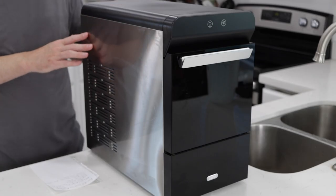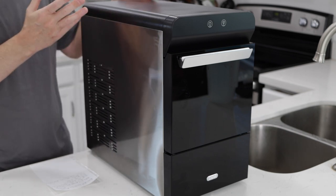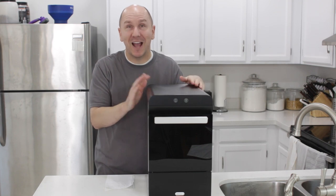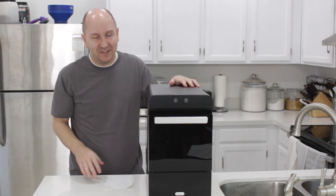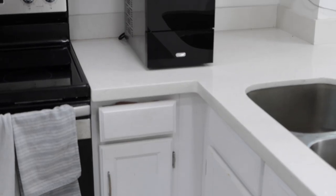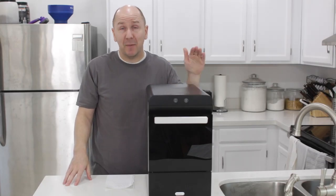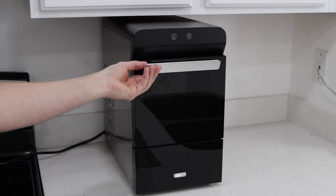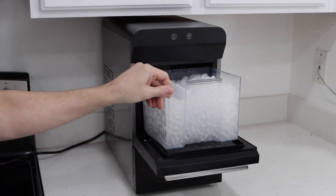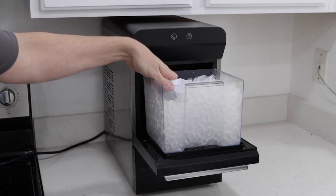Another thing I like about this is just looking at it, it's a very sleek and cool looking design. It kind of reminds me of a computer desktop tower and it just looks really neat. It's not super tall — it's about 17 inches tall — and it'll fit underneath most people's cabinets in their kitchen. Here I have it right underneath my cabinet and you can see how it fits pretty nicely right underneath a standard height cabinet.